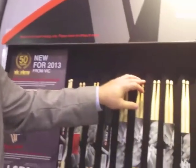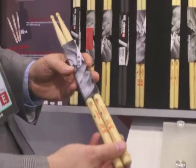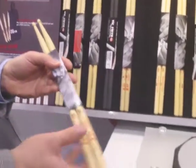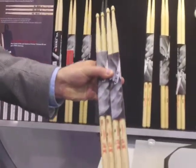We're very excited to bring back our white Japanese oak models, the Shogun series. We've had a little discontinuance for a while, so it's great to be able to bring that product back now. Available in the world's two most popular models, 5A and 5B. Japanese oak is known for being rigid, producing a little more of a stiff feel to it, and also known to have a little more weight than hickory. Available in wood tip models in both the 5A and 5B.